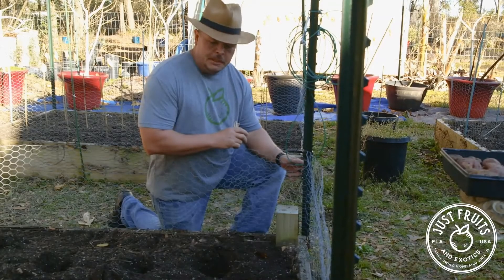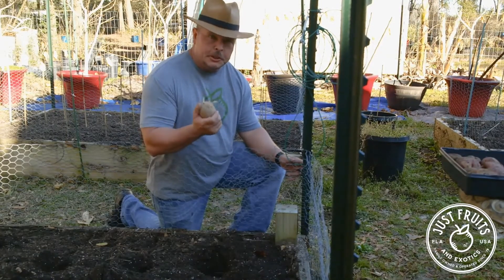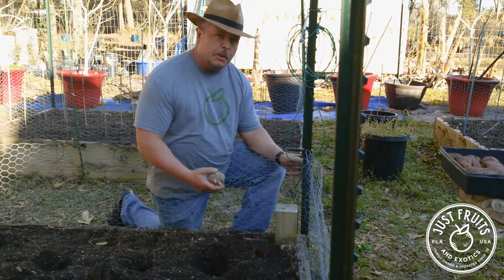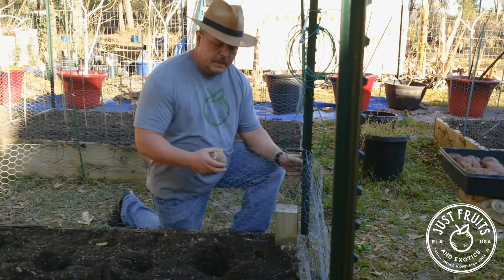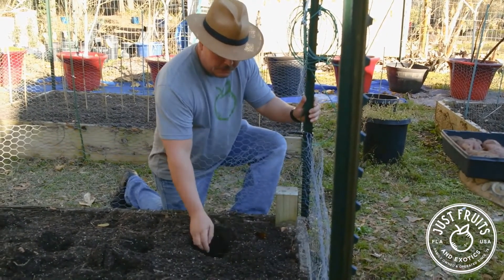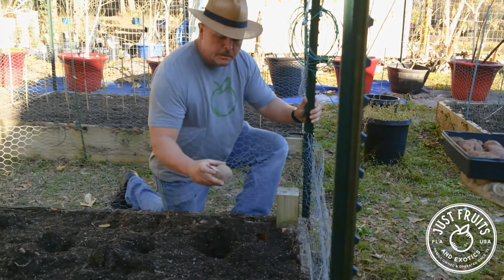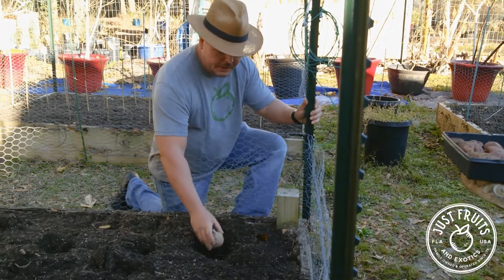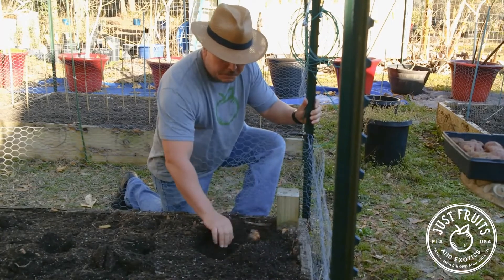Here we are in the last stage of the process. We have our chitted potato and our holes dug. These holes are going to be approximately six to eight inches in depth. All we're going to do is take our chitted potato and put it into the ground, making sure that the shoots are facing up because they're going to push through the surface in about 30 days. Then we're simply going to cover them up.